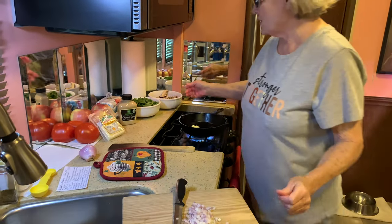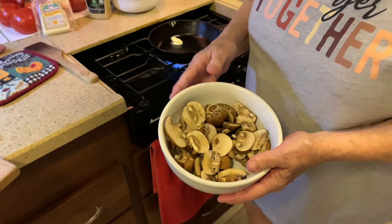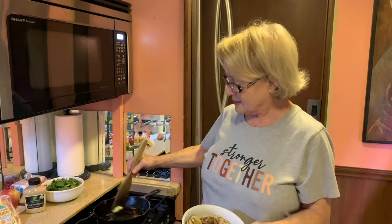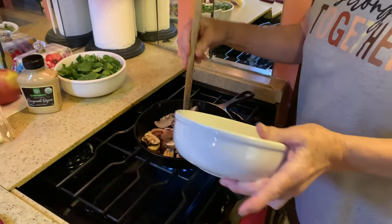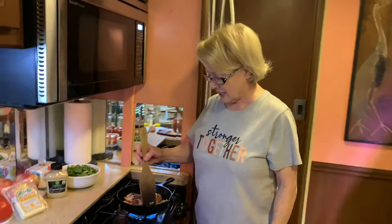First thing you do is take your mushrooms. I got baby bellas — they were on sale and I've never actually tried them, so I'm going to give that a try. You put them in your skillet, and I'm using an eight-inch skillet. There are only two of us so I'm not doing the ten-inch size. It's recommended you use a cast iron skillet to get the consistency you want with this frittata. The mushrooms need to be cooked until the moisture is cooked out so they don't make your frittata soggy. This will take a couple of minutes.